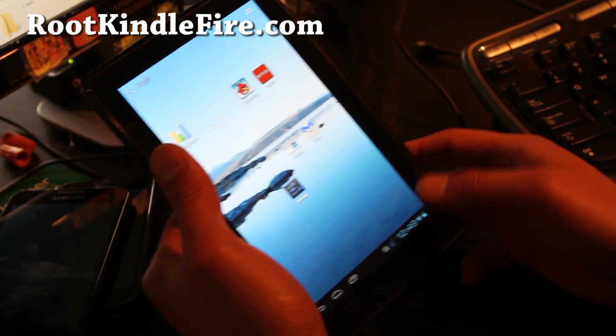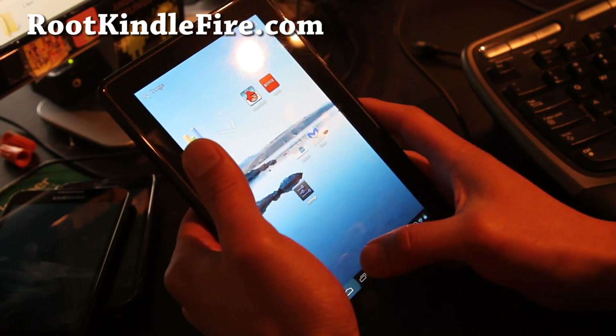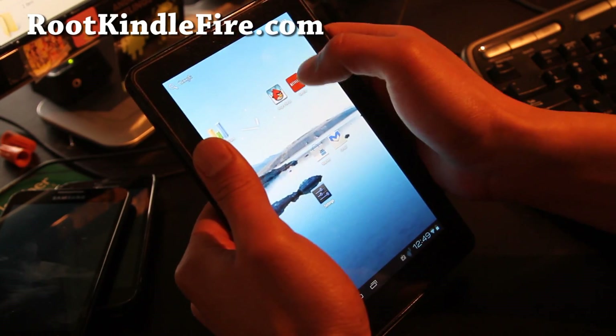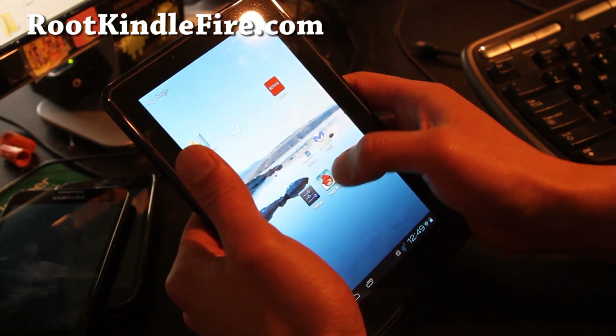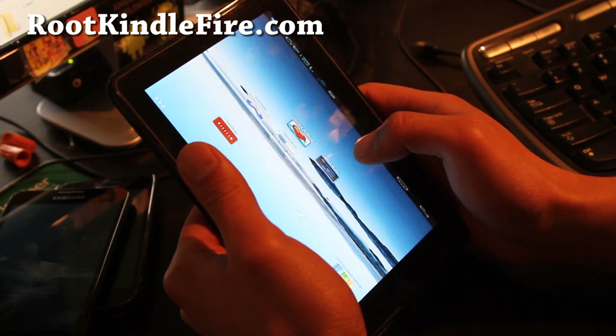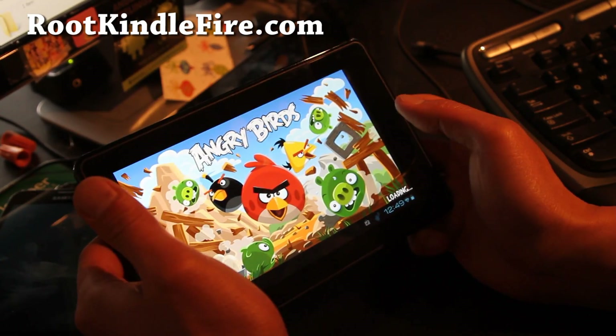Let me give you a little tour. So I've got Angry Birds here and it's working.